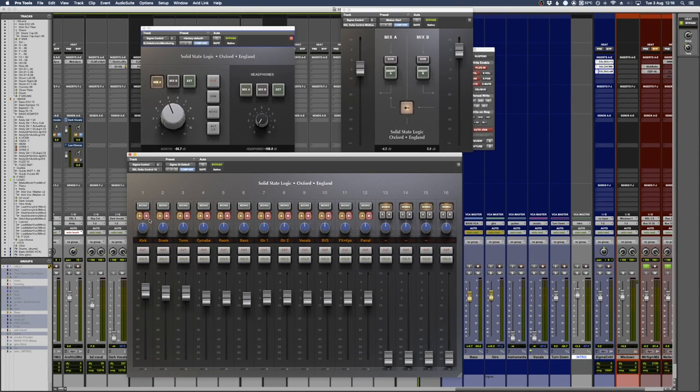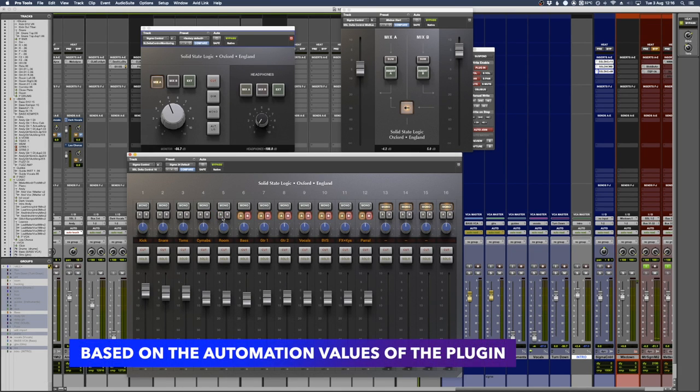If you were to incorporate the Sigma into an external desk, you might look at taking off the routing for A and B and just letting the signal pass through. What that'll do is attenuate the signal from the channels onto the actual mixing desk itself, so you can use this as a pass-through and not use the bussing.